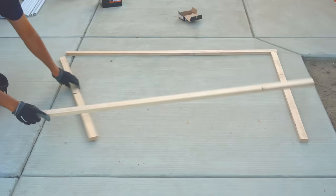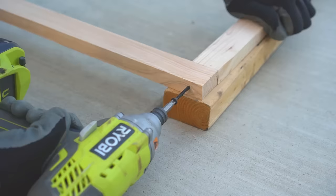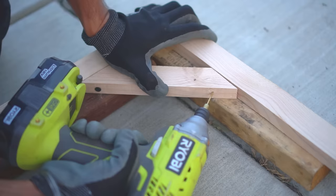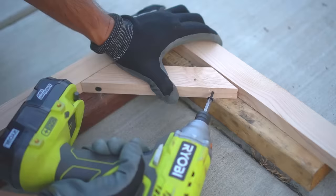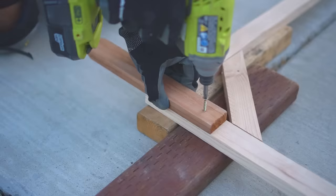I first marked the wood and then cut the marked pieces. I arranged the cut pieces into a square frame. I first pre-drilled a pilot hole to prevent the wood from splitting and then joined the two pieces of wood with a screw. To increase the strength, I added a brace to secure the joint, again drilling a pilot hole and then inserting a screw.